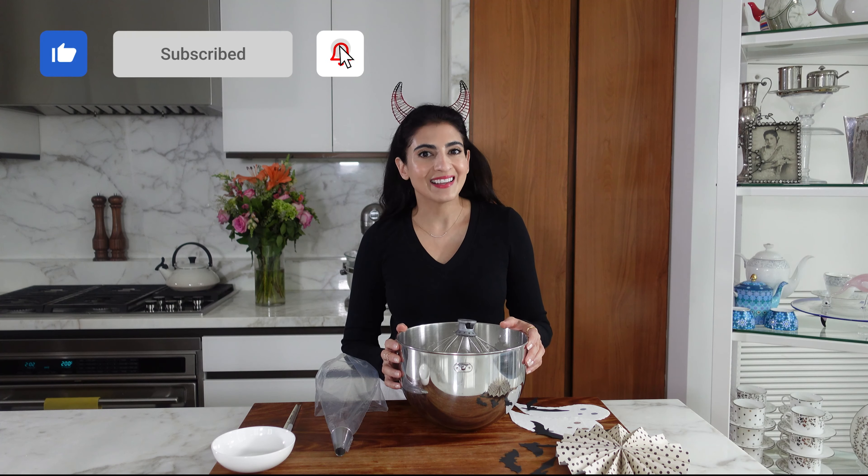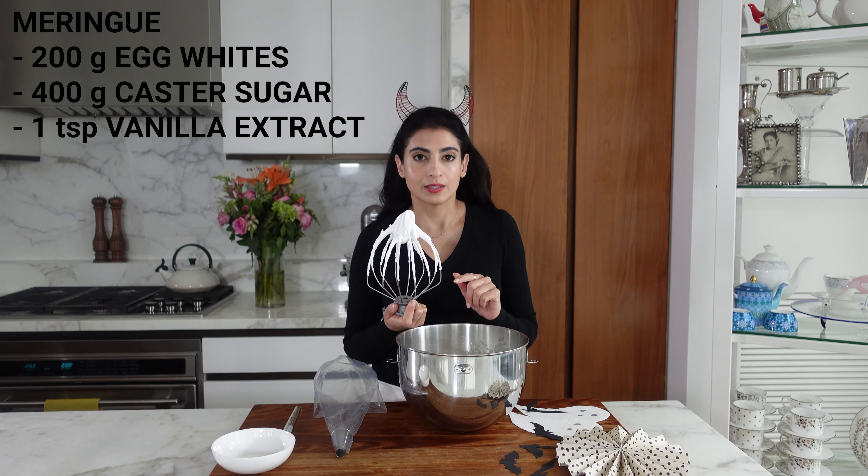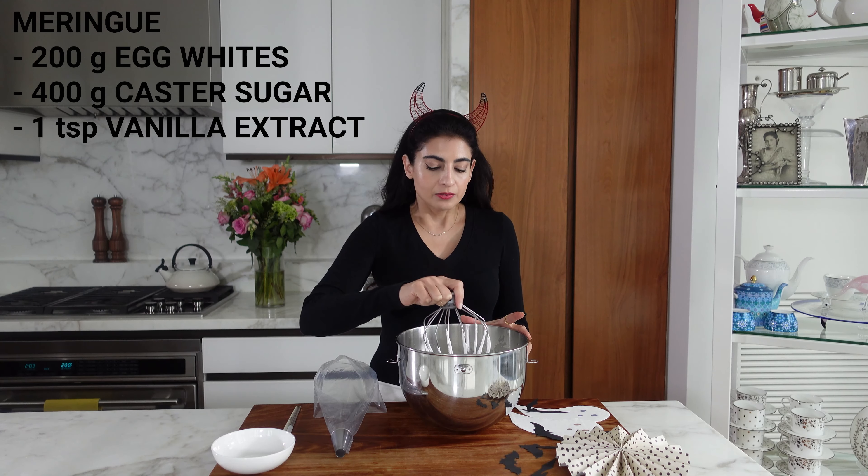So we're starting with some nice stiff meringue. This is 200 grams of egg whites and 400 grams of sugar and one teaspoon of vanilla extract. I have a whole video about a pavlova that I did and I show in detail how to make this meringue and also some great tips to give you meringue success, so check that video out. The only difference is that this recipe has no cornstarch in it — it's just egg whites, sugar, and vanilla extract.